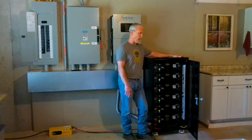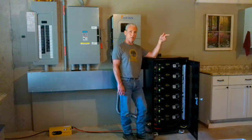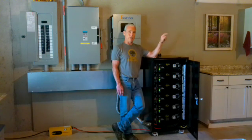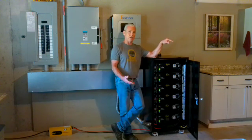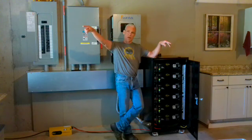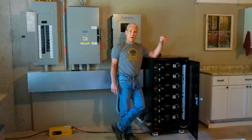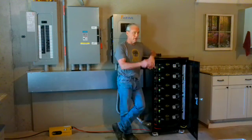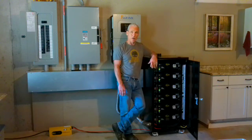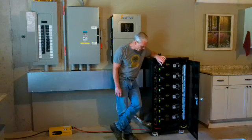It'll just be charging the batteries when it's spinning. When the batteries are full and it's still spinning, we're going to send that diversion load into the water heater — a 50-gallon water heater. So the turbine will then heat the water in the water heater, and when that reaches 140 degrees, which is kind of the cap for a water heater, it'll redirect the power to a radiator mounted outside the wall of the basement. So that turbine, as it's spinning, will just heat that heating element outside the basement.